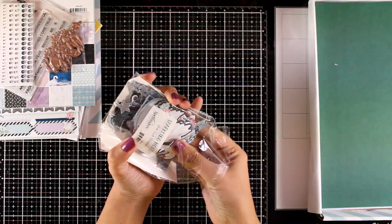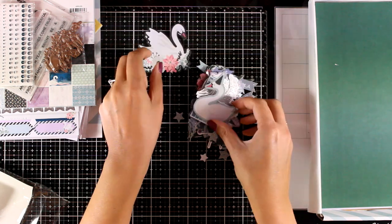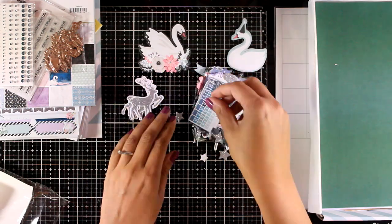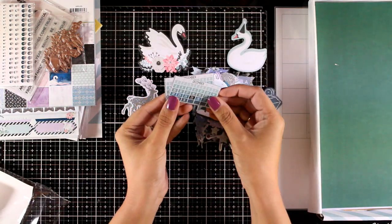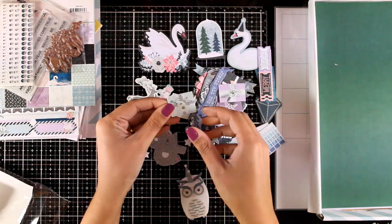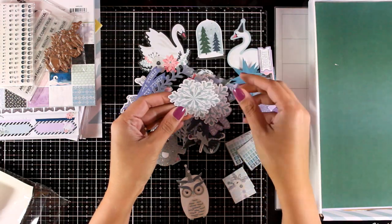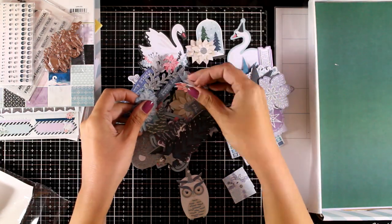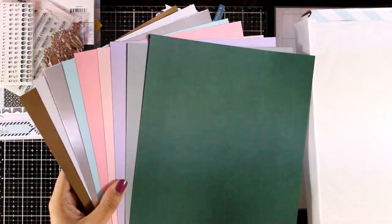The thing I am always most excited about every month is opening up the die cut bag. It is always packed with images you can use as focal points on your cards — hundreds of them — and for every design you get two. You will find sentiments as well as images with lovely foiling on top, animals, snowflakes, stars, flowers, leaves — so many different elements — and I am going to play today with all of them.